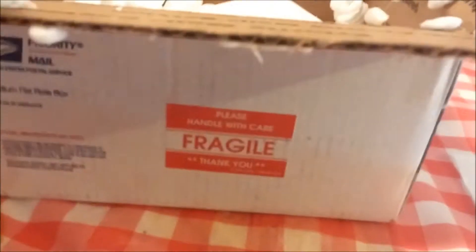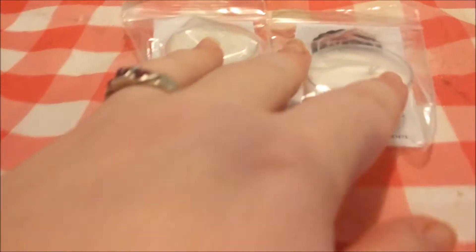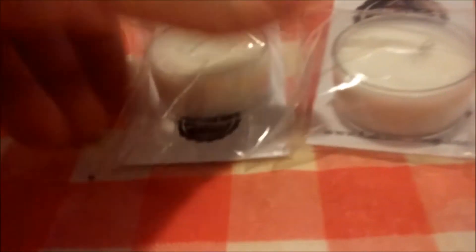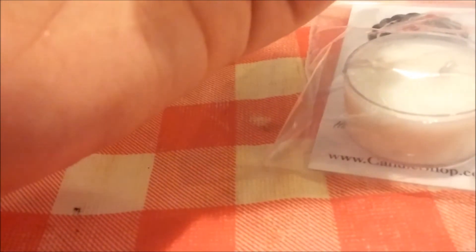Nothing else in the box. I can smell one of the candles already. These little samples — excuse the messy table, I spilled wax from another candle a while ago. Let's see — this one I'm not sure about, it's some kind of little tea candle. I don't know what scent it is, I don't even know if it says. Let me open these up.